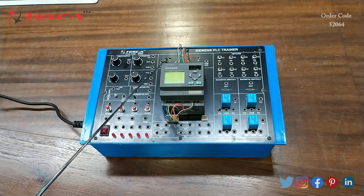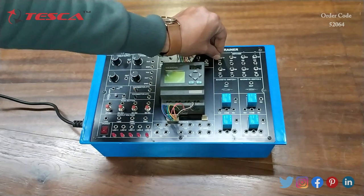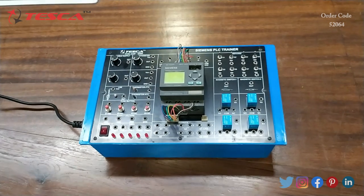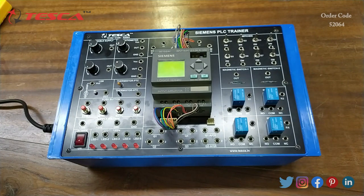Then again plus 24 volts and these are 2 ground ports. Then these are the 5 LED output indicators, then this is the input block, then this is the Siemens PLC, then these are the output ports. Then these are the 8 switches which we can turn on and off according to our experiment, then these are the magnetic switches: magnetic switch 1 and magnetic switch 2. Then there are 4 relays: relay 1, relay 2, relay 3, and relay 4.